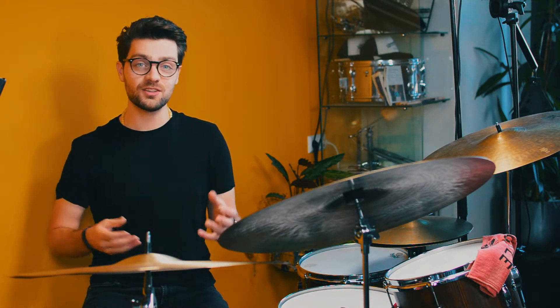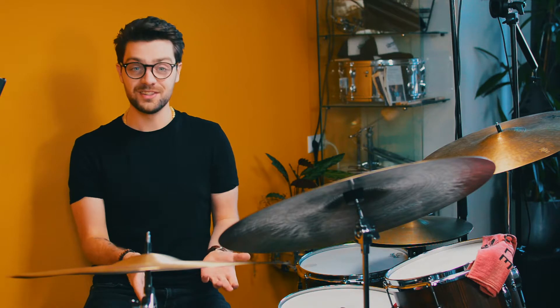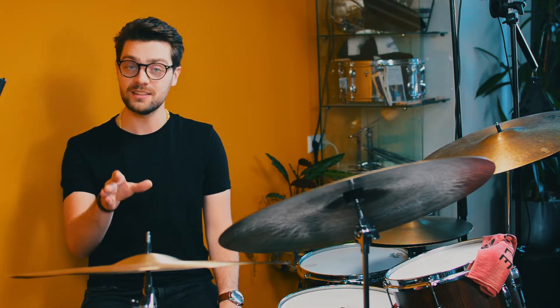By combining all these cards you can create technical exercises, independence exercises, or unique fills every time you play — or unique beats and everything in between. Basically you can do everything you play on the drums with this card pack. You can just throw it in the bag or keep it next to your drums, and every time you sit down you just pick two, one, four, seven, or even ten cards — whatever you want. Each time you will have a unique exercise to play.